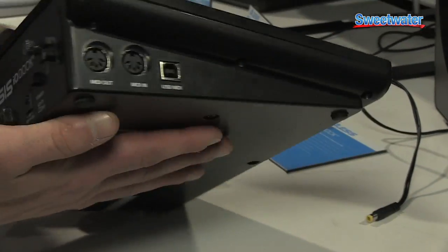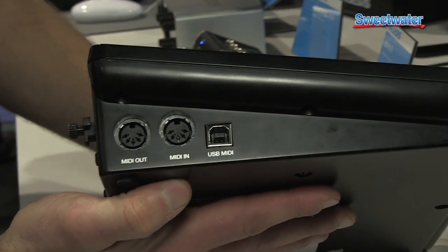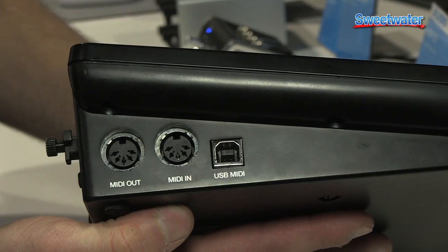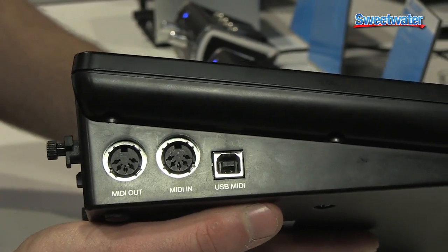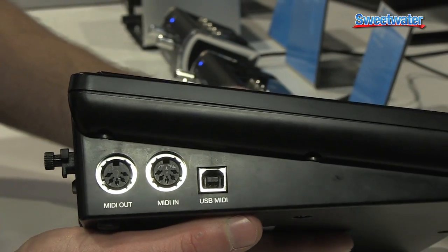Also, power input, power switch, and on the other side, we have 5-pin DIN MIDI out and MIDI in, and USB MIDI. So not only can you integrate this with your computer, but you can also integrate this with other hardware in your studio.